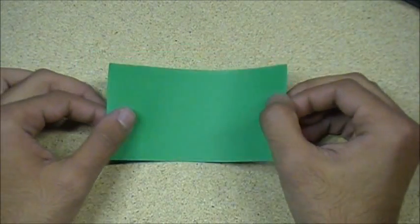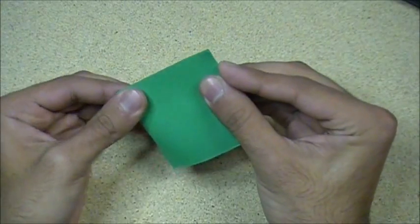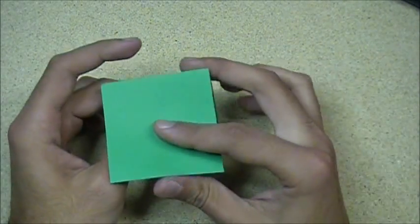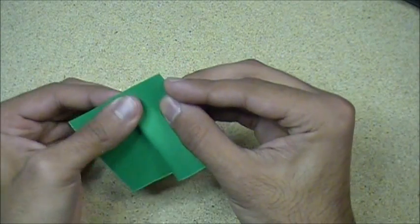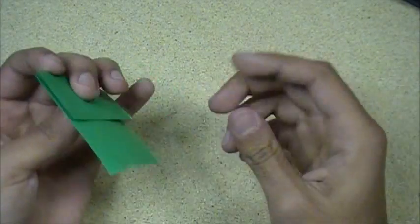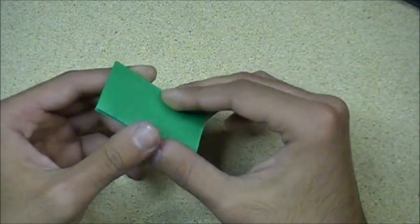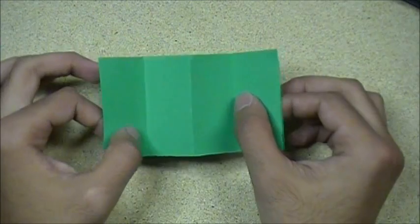What you want to do with this is first fold it in half like this. And you have it like that. You want to fold it like this — fold this side to the center, and then same with the other side. Make sure the crease is nice and sharp. And then when you open it up, you have folded the paper into four sections: one, two, three, four.